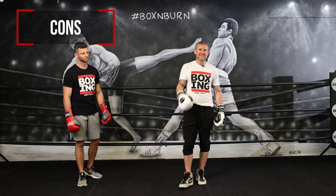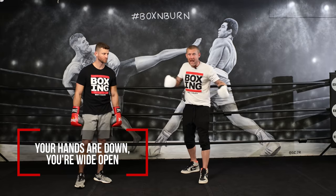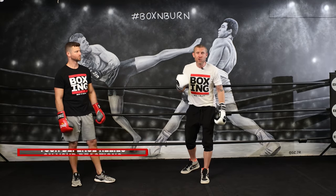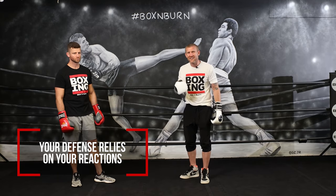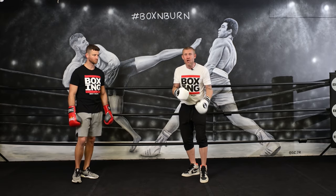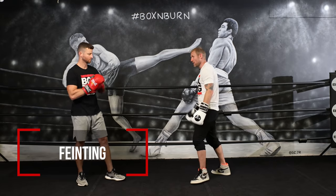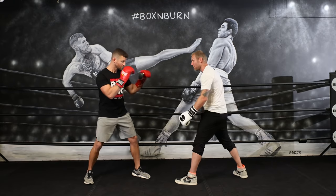The cons of this style: your hands are down, you're wide open, and your only defense is relying on your reactions. So you've got to have very, very good reactions to use this boxing stance.